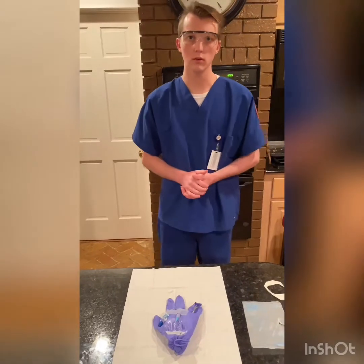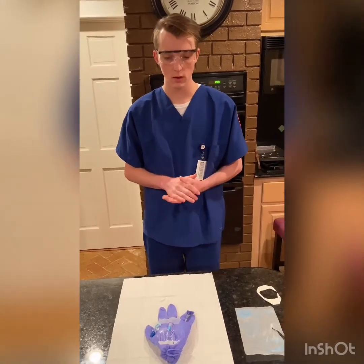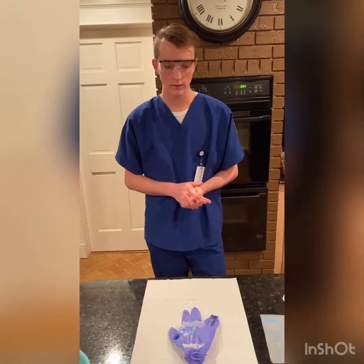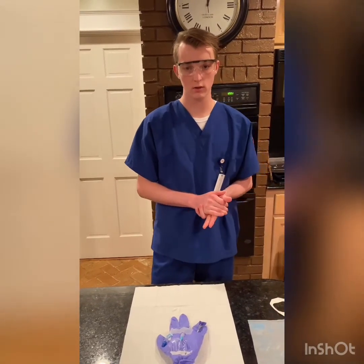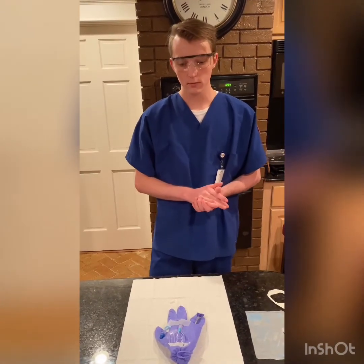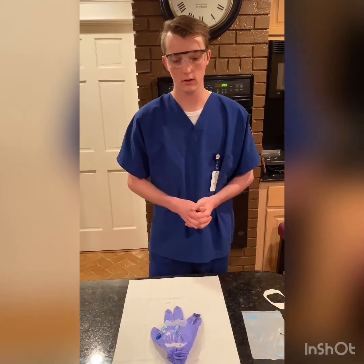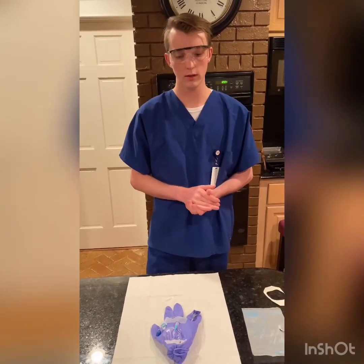Next I will raise the side rails, lower the bed, and position the patient comfortably. Then I will talk to the patient about the signs and symptoms of IV complications, which are phlebitis, infiltration, and inflammation. I'll also make sure that they know to be careful while moving around so that they do not pull the IV out. I'll make sure that they let me know if the flow rate decreases or if it stops completely, and if they see any blood in the tubing or any blood under the tegaderm.